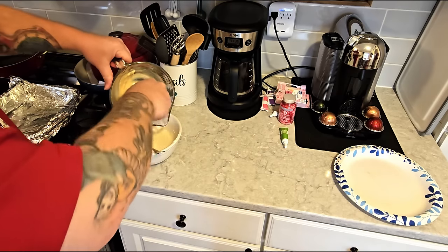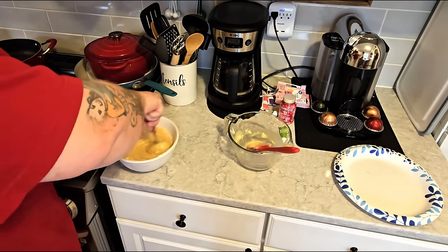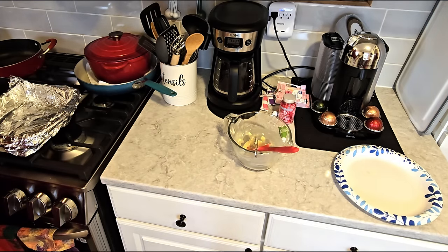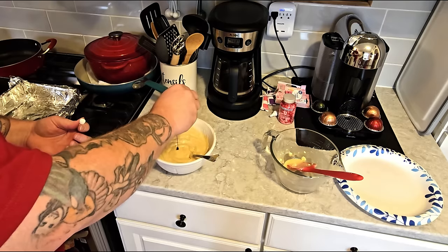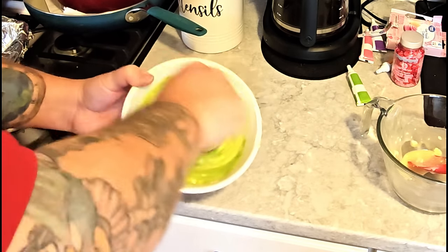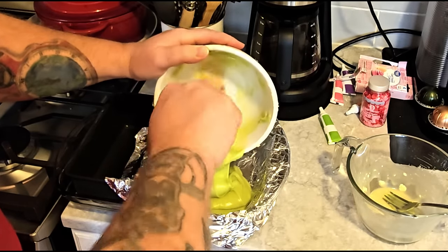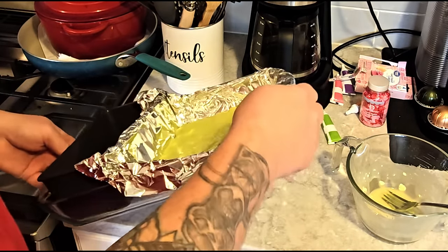Now we're going to mix in the condensed milk mixture, and you've got to work fast because this will thicken up the chocolate. See how thick that gets? It does say you can stick it back in the microwave for another 30 seconds if you need to, so we're going to do that — about 15 seconds is good enough. Now add in our green food coloring. It says seven to eight drops, but I just gave it a big long squeeze because gel does not drop. We can see it turning green — how cool is that? Now we're just going to pour it into the pan and shake it up a little bit. There's your fudge.